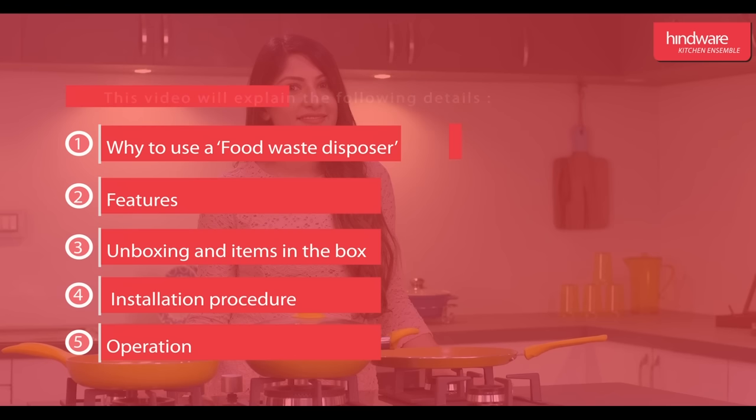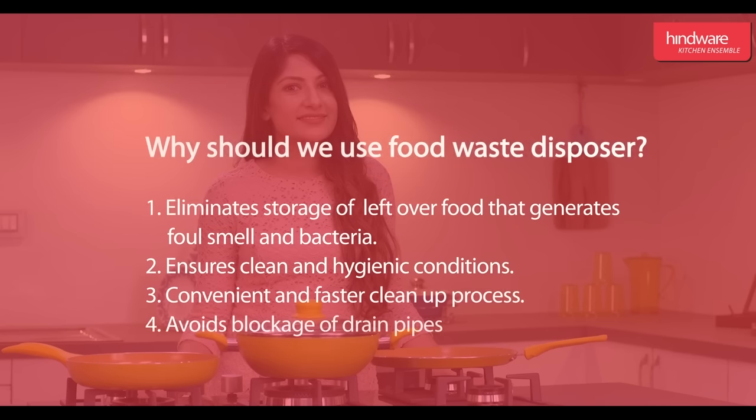We should use a food waste disposer because it eliminates storage of leftover food and other waste that decays and generates smell and bacteria. It ensures a clean, hygienic, and well-managed kitchen, provides a convenient and faster cleanup process, and avoids blockage of drain pipes.